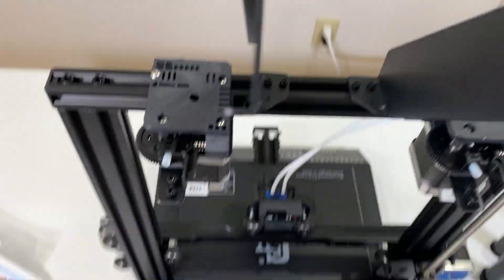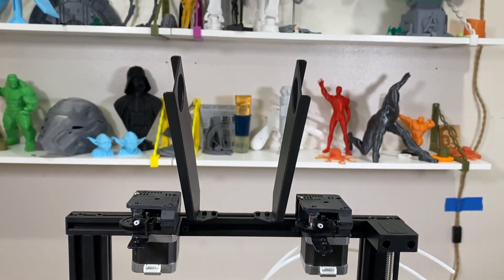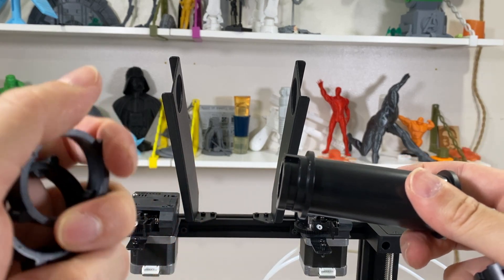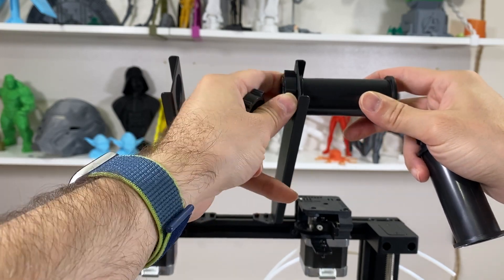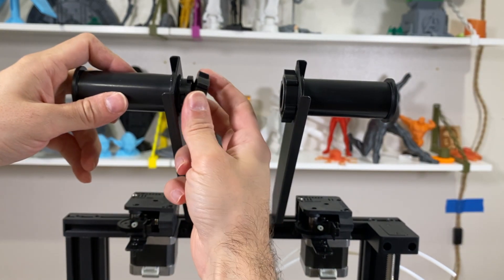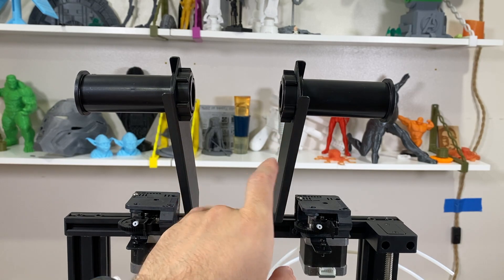Let's take a close look. As you can see, the two screws are fastened with the T-nuts to the bar, and one section is empty — that's fine. I'm going to do the same for the second filament holder. Now for the filament holder bars — we have two rings from a zip bag that connect the bars using a lock system. After we put the bar in like this, it locks. Turn it and it's done. Same thing on the other side. The filament holders and their bars are now complete.